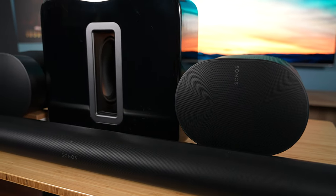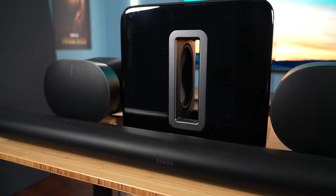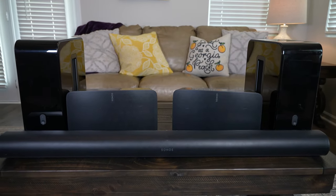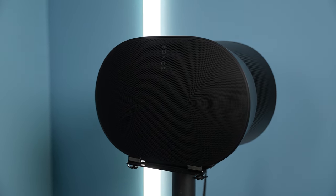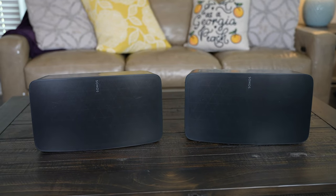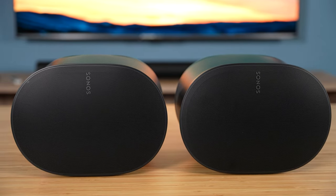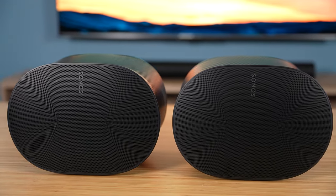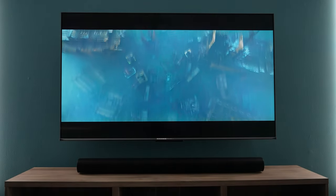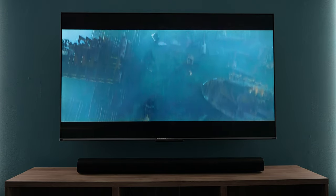How do the ERA 300 speakers perform when used as surround speakers with the Sonos Arc soundbar and a Gen 3 Sonos sub? The short answer is very, very well. Listening to this system brought me back to when I tested the Sonos 5s as surround speakers. The amount of immersion and surround audio you get is genuinely incredible. The ERA 300s are quite a bit better with 3D audio than the 5s — they direct audio forwards, to the sides, and upward, making the audio feel much wider and taller. In the medium-sized room I tested in, I hardly noticed any breaks in the sound when transitioning from the front to the sides and from the sides to the back of the room.